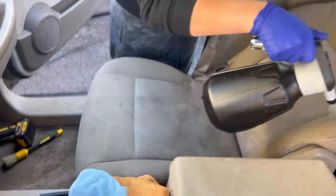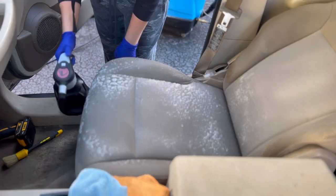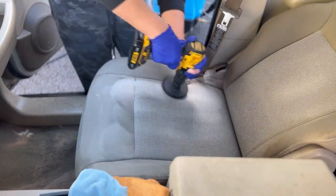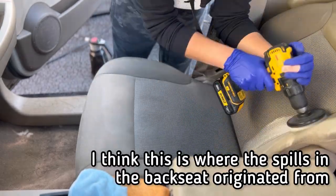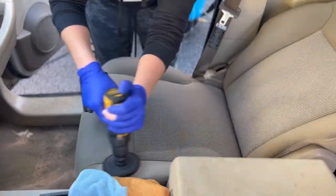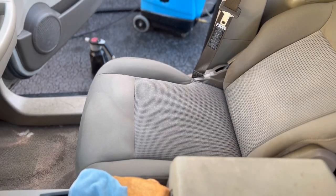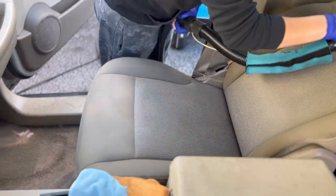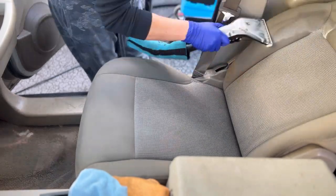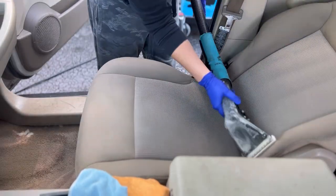This passenger seat was definitely the worst out of all the seats we worked on. As I go heavy with my solution, you can see the lower lumbar pillars are just kind of bleeding brown — we've reactivated whatever old spills had been there. We're definitely going to have to pay attention to those areas when we're extracting and afterwards as they dry to make sure we don't have any wicking issues. I'm getting a lot of overspray on all of my plastics from our drill brush and going heavy with our solution. In this moment, I'm not going to worry about cleaning up any of that overspray because we're going to clean our plastics after this step.